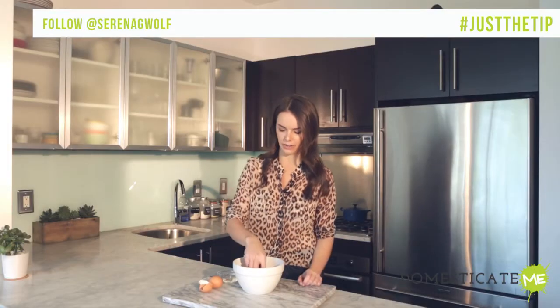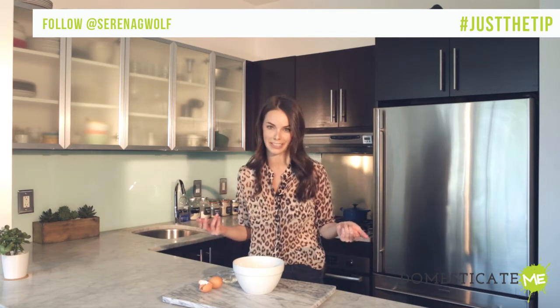Now, if you just stick a regular finger in the bowl and try to catch the tiny piece of shell, it will literally run from your fingers. You could use another piece of shell to attract it, but then you run the risk of getting even more shells in your eggs.